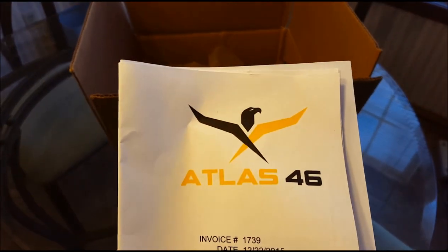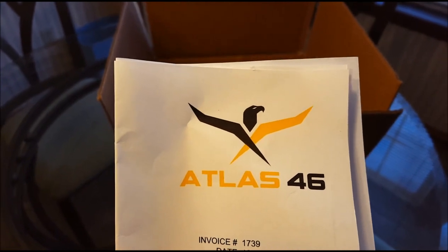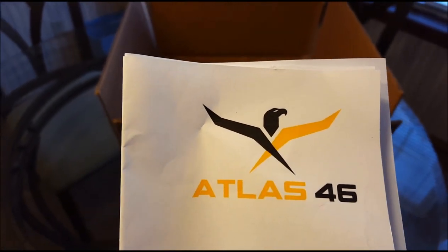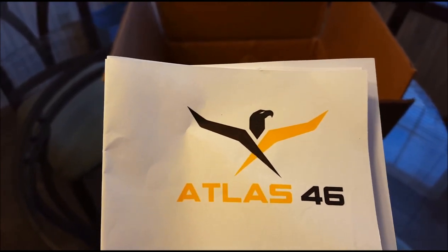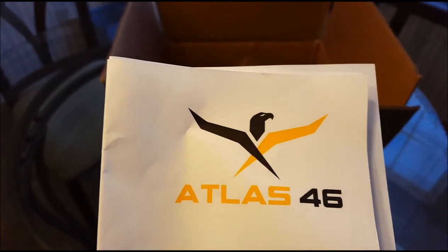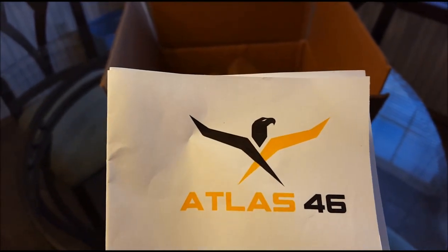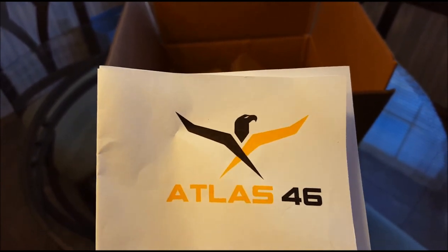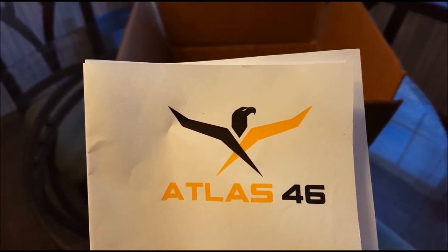This is the name of the company: Atlas 46. You can pull up their web page — got a lot of good information about the company on there. Looks like they used to make military-style equipment and now they're more into construction aprons and stuff like that, which is what I got — a journeyman's construction apron with cargo pockets. If anybody wants to know the exact model number or information, you can find it on their web page or leave me a message and I'll include it in a comment.